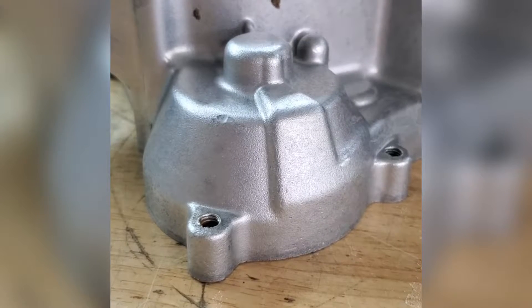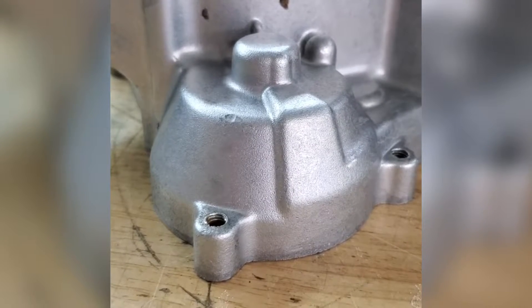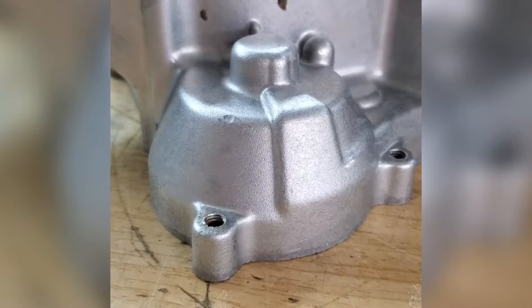Hey guys, Nikki here with Vapor Honing Technologies. I've just blasted this CR-125 crankcase in the vapor honing system, but I used soda.